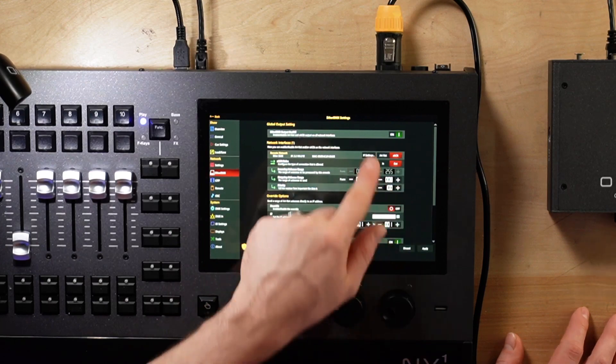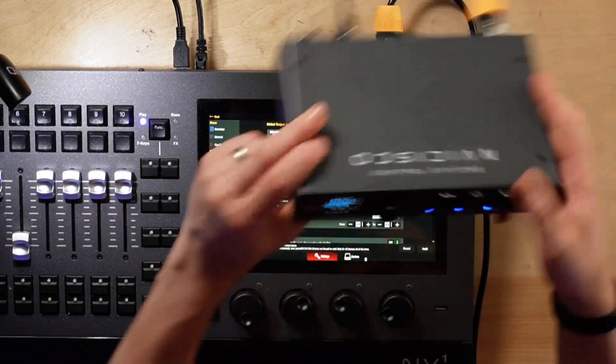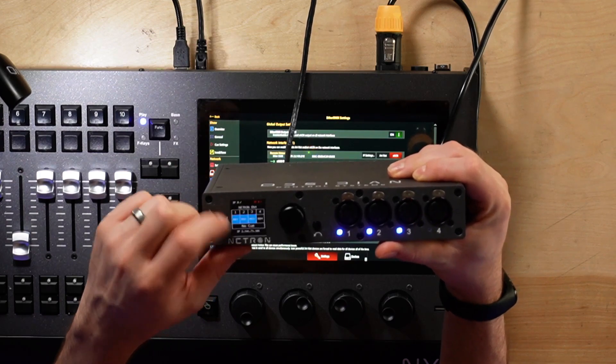There is an IP settings option — you can hit that, make sure you're on Ether DMX, and press Apply. Now back to our Netron node — boom! I can see here, I'm in the demo show file. Universes 1, 2, and 3 have lit up blue on the screen of the Netron. The reason I only got 1 through 3 in blue is because that's all that's active in this particular file.